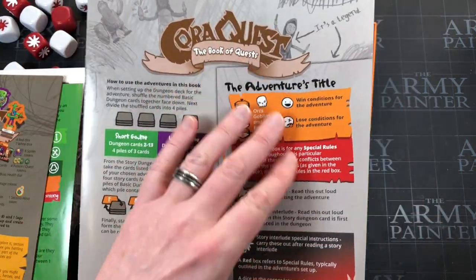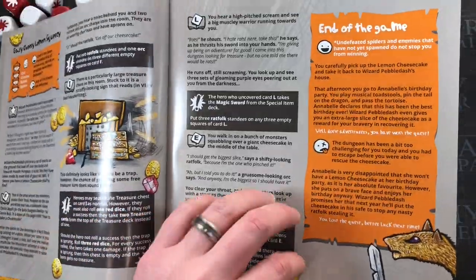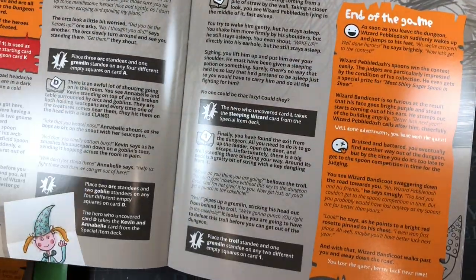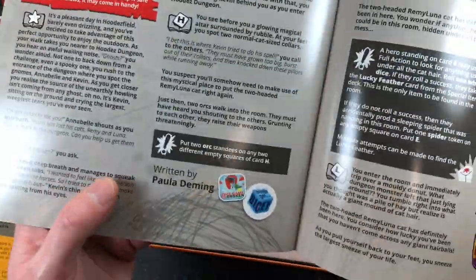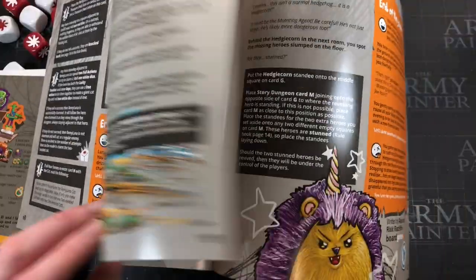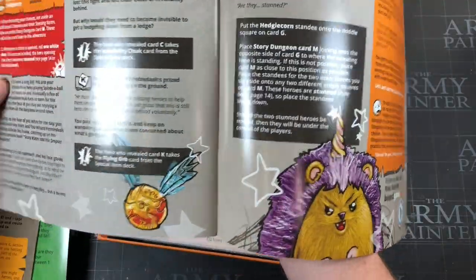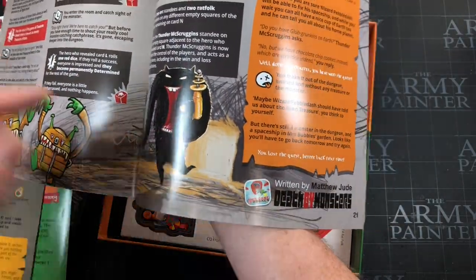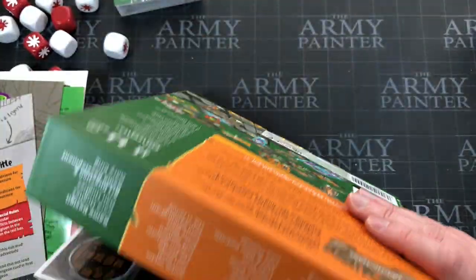We also have the Book of Quests — it's a quest-based dungeon explorer with setup and rules for what you need to do on each quest, all presented here. Some of these quests are designed by people you may know from the community. Paula Deming wrote one; Alex and Ricky Radcliffe from Board Game Co. are in here; and there's one called 'Death by Monsters' by Matthew Jude, who's also on the This Game Is Broken podcast. Loads of quests.